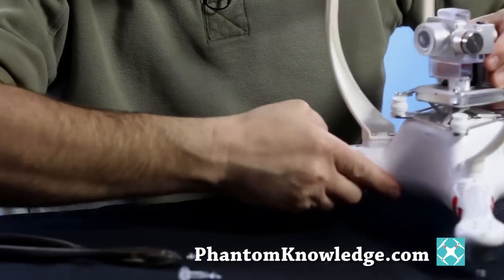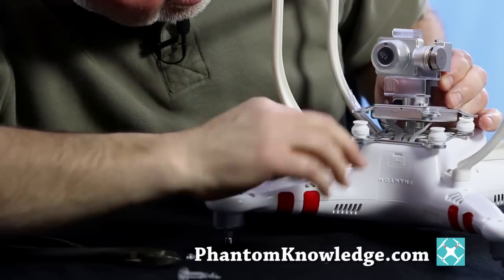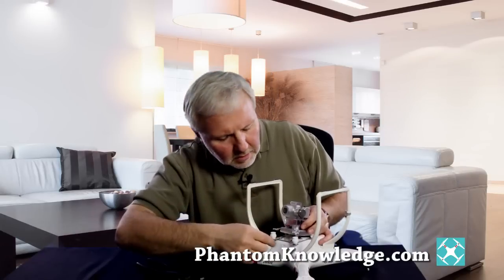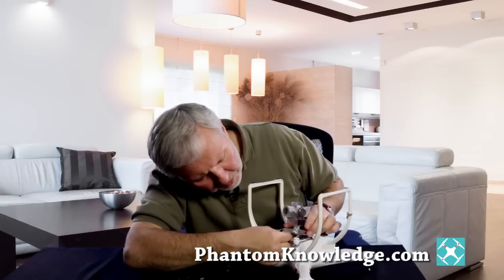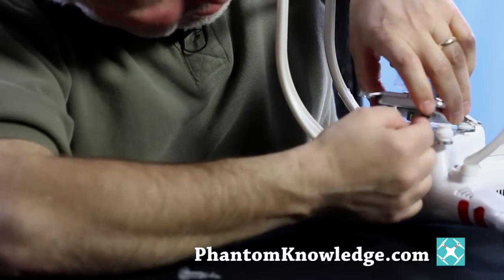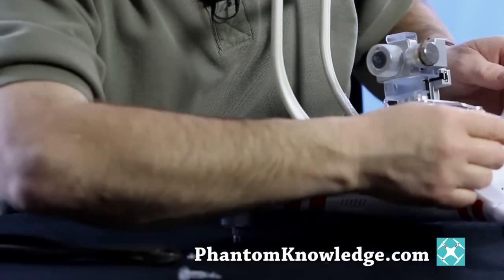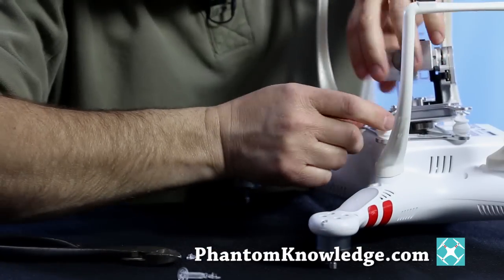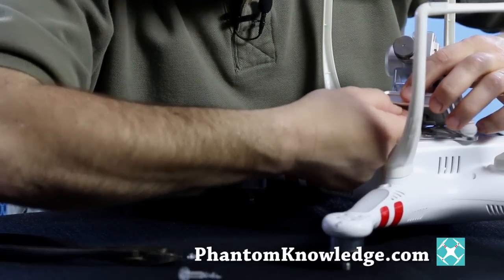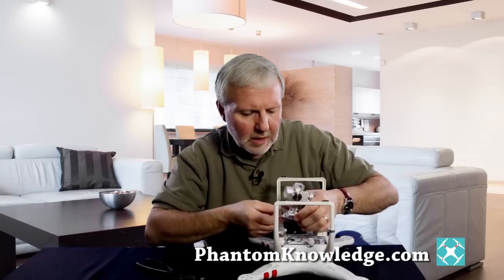I can show it to you here — there are three wires. The two wires here in the front you just simply pull down. So we start with those: grab it, pull it down, grab it, pull it down. Then this other one on the side is the one that you have to pinch toward the top — just pinch it — and then it allows you to release it and it comes off.